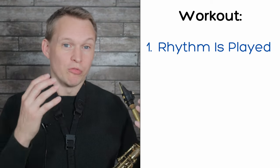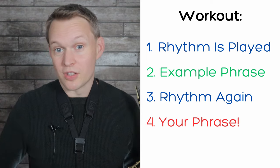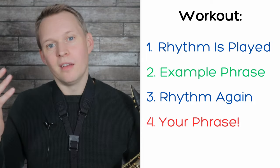First you're going to hear a rhythm played to you, then I'm going to play an example phrase using that rhythm. Then you'll hear the same rhythm again and it'll be your turn to play a phrase. Then we move on to a new rhythm — I give you an example phrase, you hear that new rhythm again, and then it's your turn.